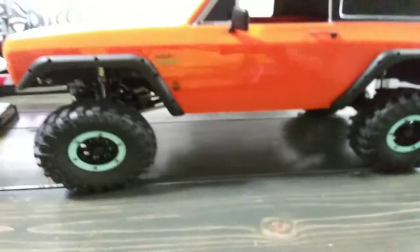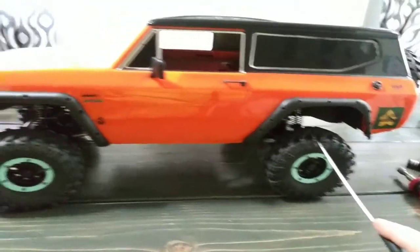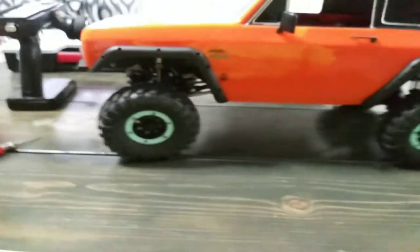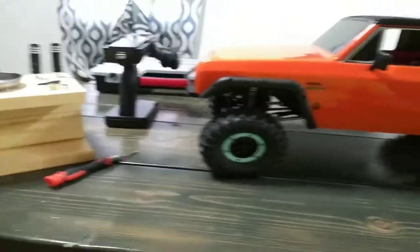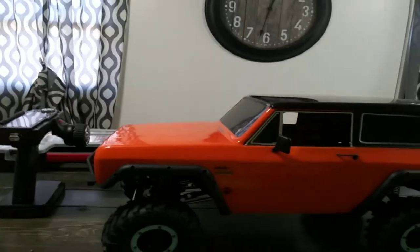The nice thing about doing it this way though is you have backup parts — backup tires once I get my new ones, a backup ESC, a backup motor, I'm going to have a backup servo, backup links. Everything is just backed up for days.